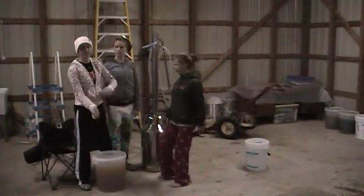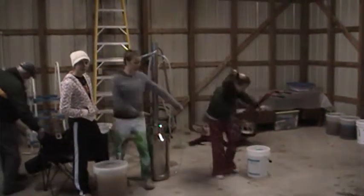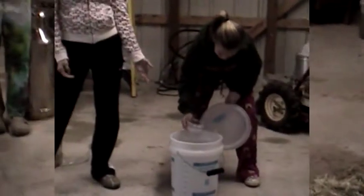We carry this all the way to the still, then we dump it in there. After we dump it in there, we cook the juice — we pour it in the still and cook the juice. As you can see, here we have some alcohol.